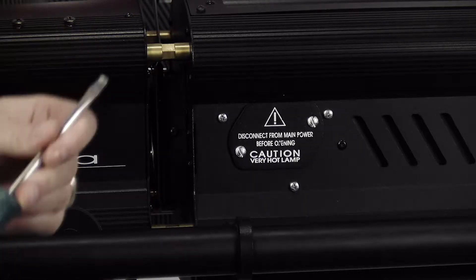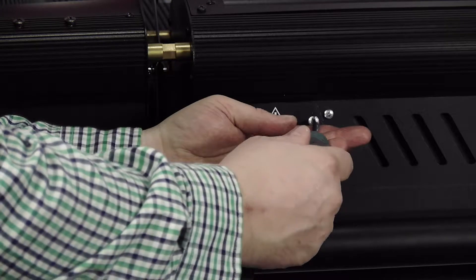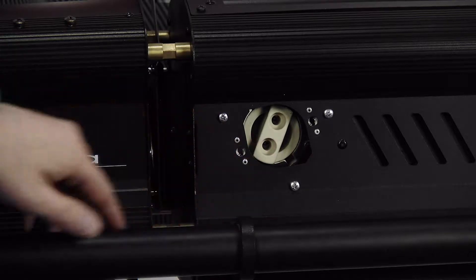To do this, you're going to need a trusty flat blade screwdriver. We're just going to remove these with two quarter turns on the screws. The plate's going to come off, and then it's going to show you the back end of the lamp.